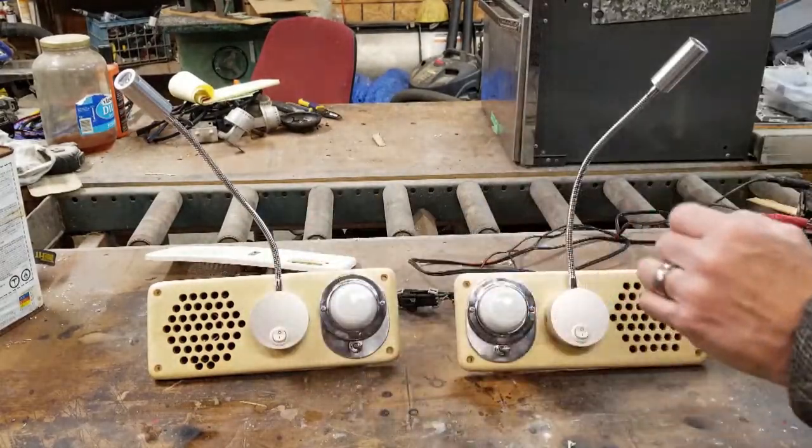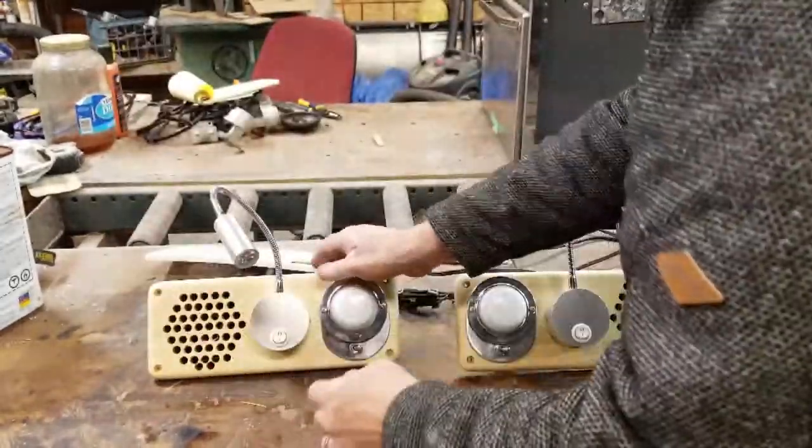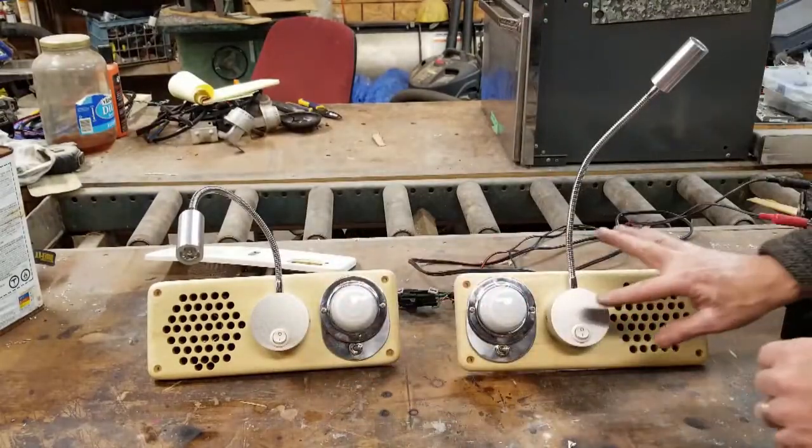I found these on Amazon — they're just cute little reading lights. And each one works independently.